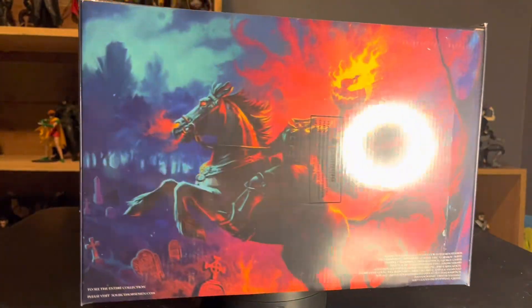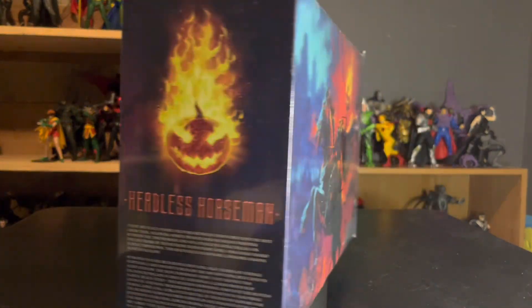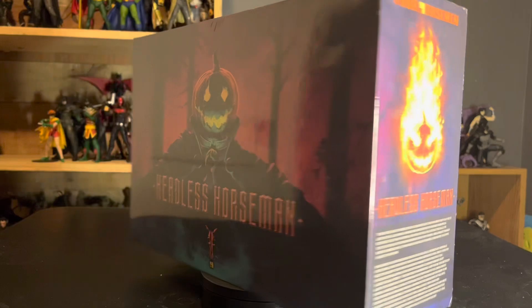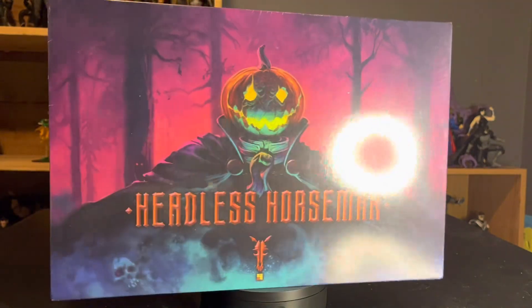Hey guys, today we're taking a look at a very special piece — the Four Horsemen Figura Obscura Headless Horseman. I saw this guy on Instagram and I had to have him. I got him secondhand, which, believe me, was a pain.